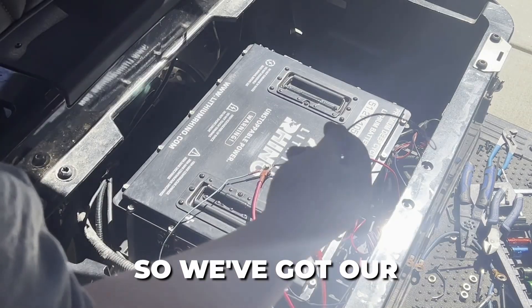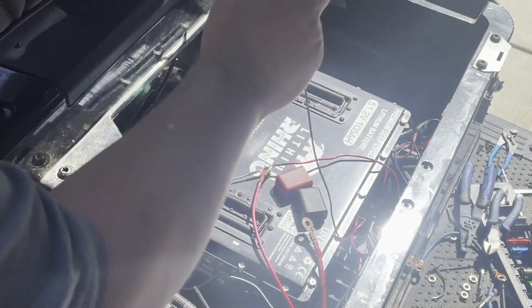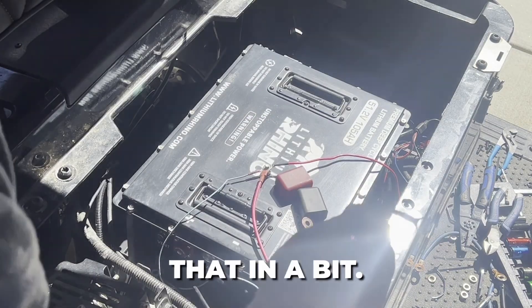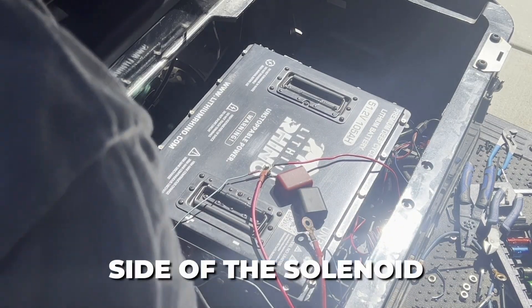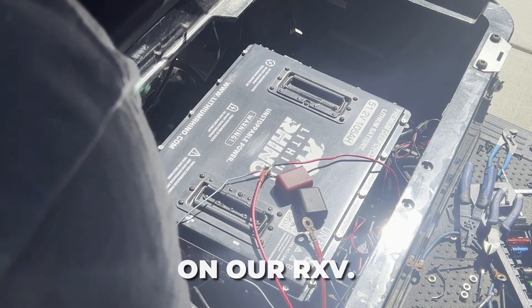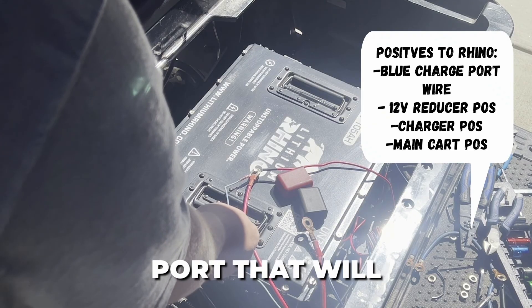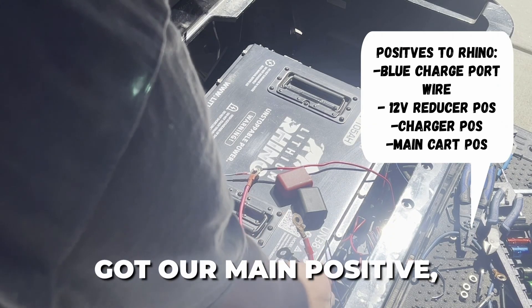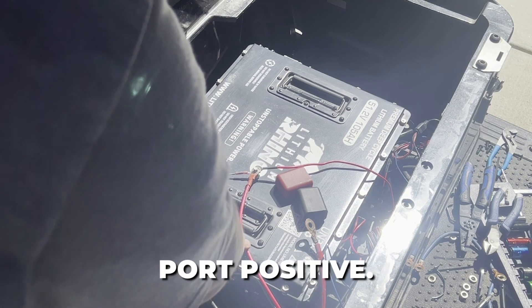We've got our trigger wire made for our converter — just 18 gauge wire. The converter is mounted over there beside the charger. This will go on the controller side of the solenoid on our RXV. We've also got our blue wire off our charging port that will allow the cart to run.